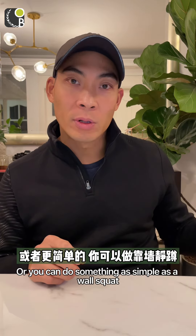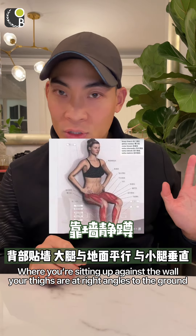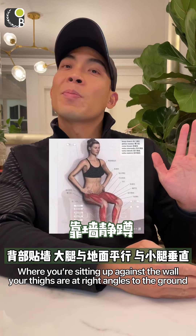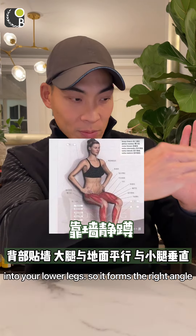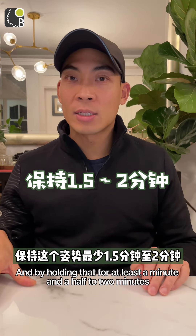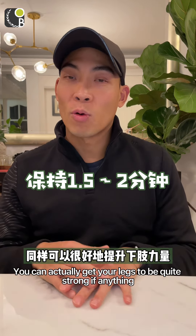Your back is straight and you just keep jumping until the legs start to burn. Or you can do something as simple as a wall squat, where you're sitting up against the wall with your thighs at right angles to your lower legs. By holding that for at least a minute and a half to two minutes, you can actually get your legs to be quite strong.